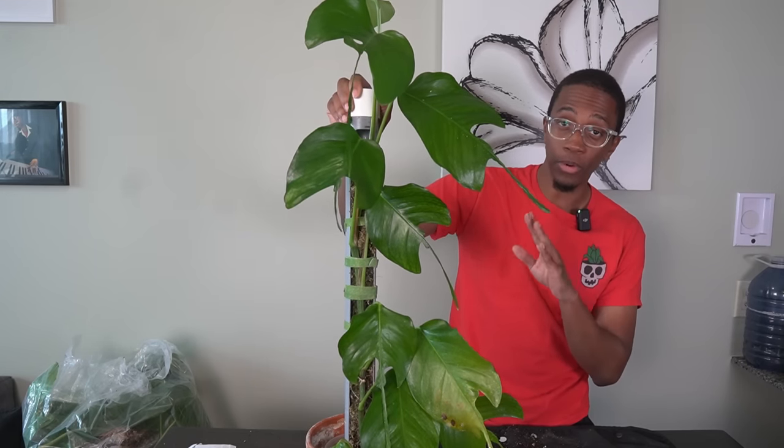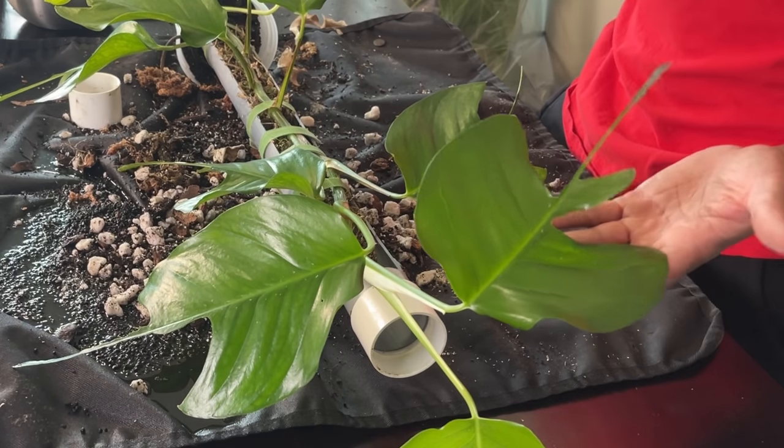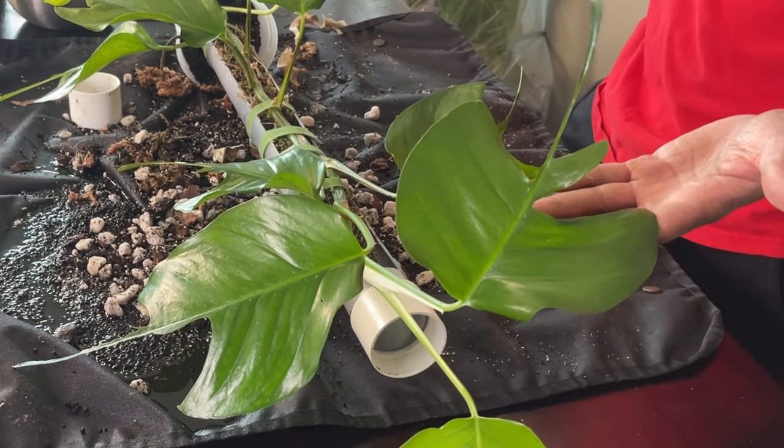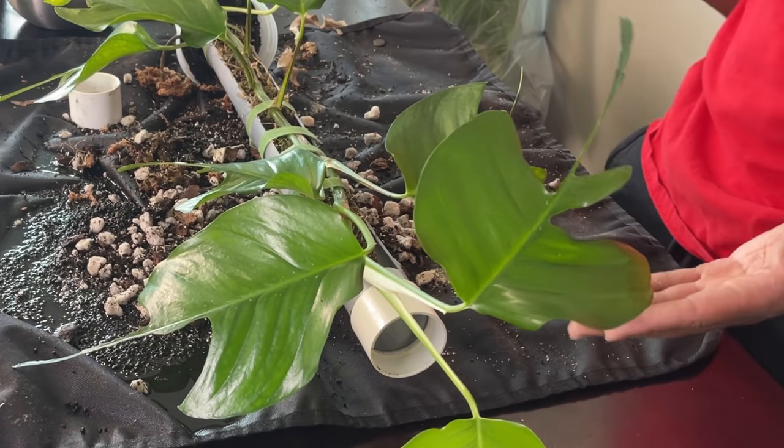One plant I'm absolutely ordering you to have in your plant collection is the Epipremnum Pinnatum Skeleton Key. If you are weird, you will love this plant. It goes from having pretty normal, narrow-shaped pothos leaves to these really cool stingray, manta ray, skeleton key type leaves — and it's just awesome to watch this plant change. It's about as easy as any pothos you might have and super pest-resistant as well.